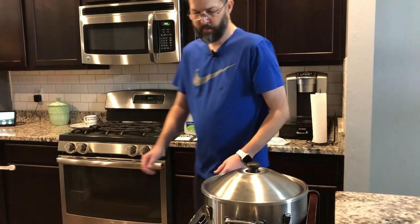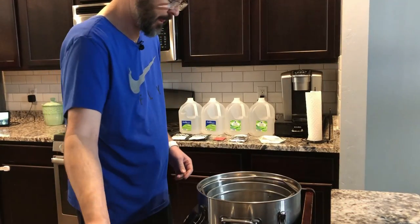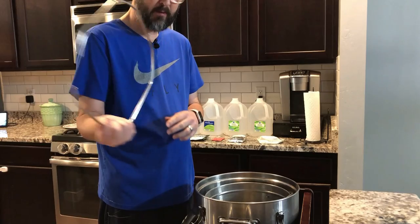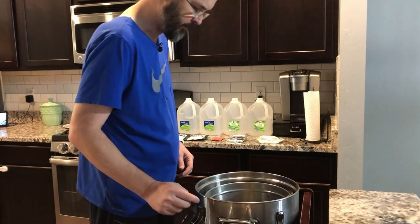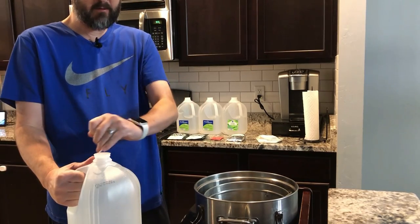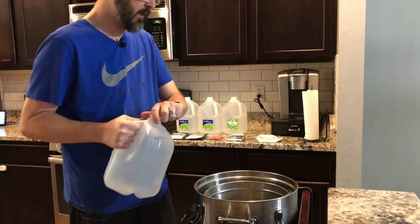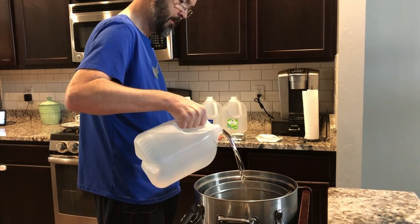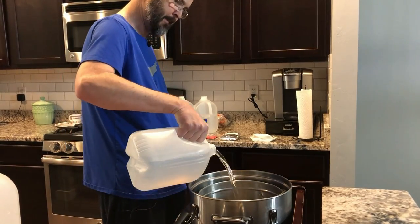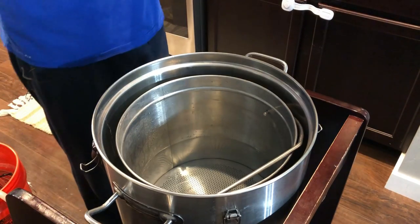We're going to go ahead and add our spring water now. I'm going to leave the grain basket in and keep the basket holder out for now. We've got two different kinds of spring water today — they'll probably mix together to around 160 to 180 on the total dissolved solids. I'm guessing about 170 something.